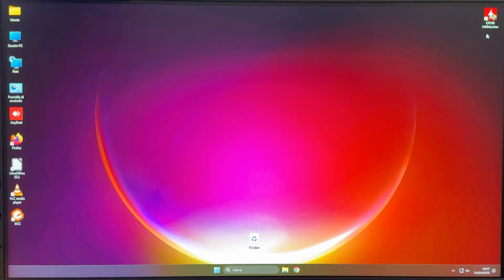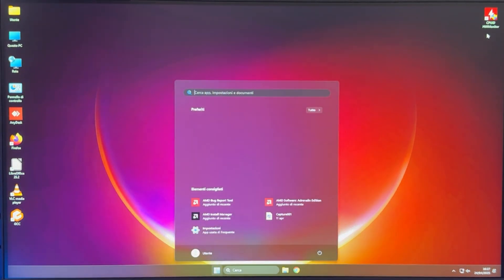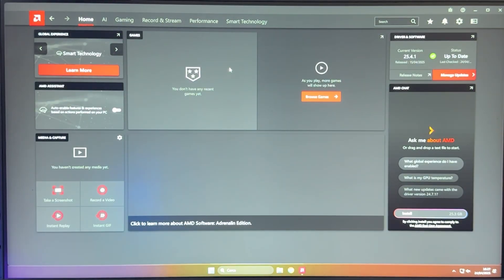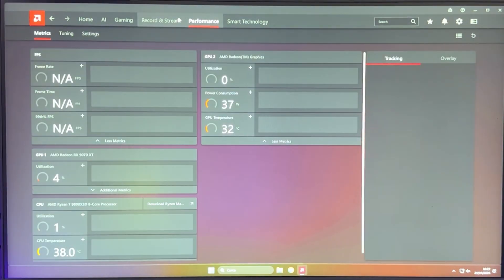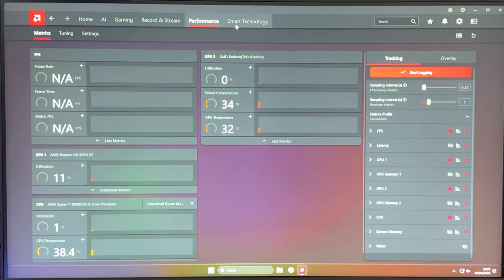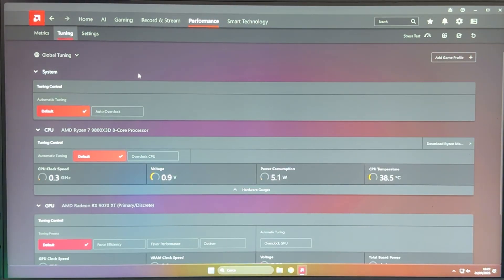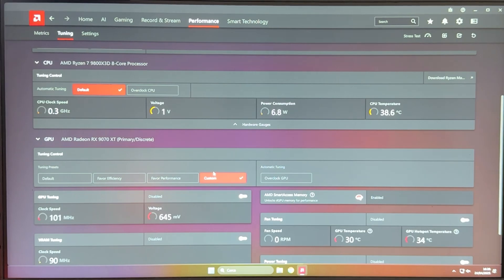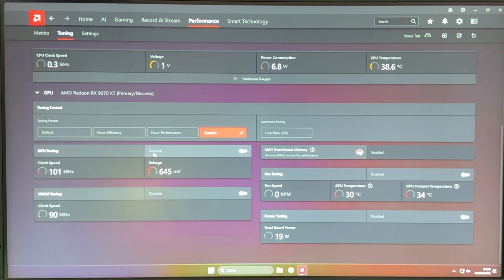Okay, here we are in Windows. The first thing we want to do is hit the Windows button and search for Adrenaline — just type ADR and open it up. It's software which everyone has if you're running an AMD card. Make sure you're running the latest possible drivers. Then go to the Performance tab, and everything we're going to do is done there. Go into Tuning, ignore your CPU if you have a Ryzen CPU, and go to the GPU tab. Set Tuning Control to Custom so we can change everything ourselves.